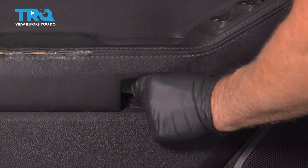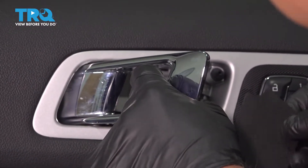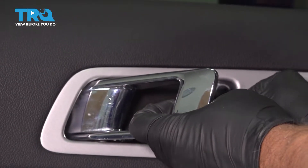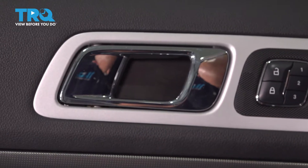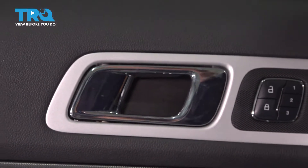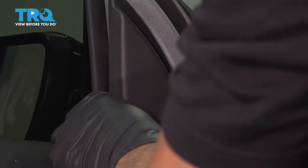Put this cover on and lock it down. And we have this cover up here — it's gonna go like this. And this cover right here, just clip it in, line it up, push it down.